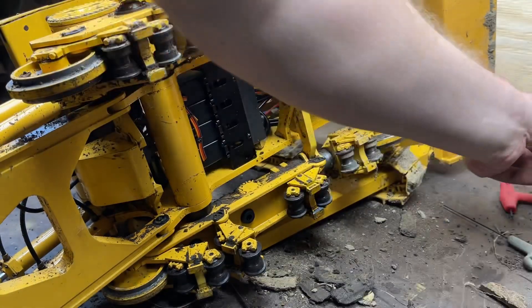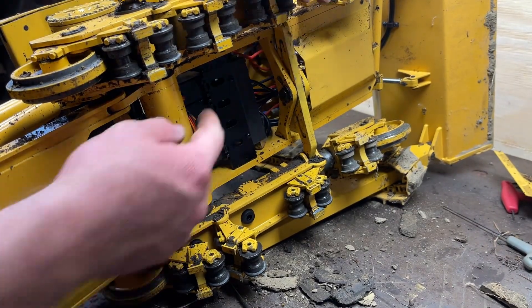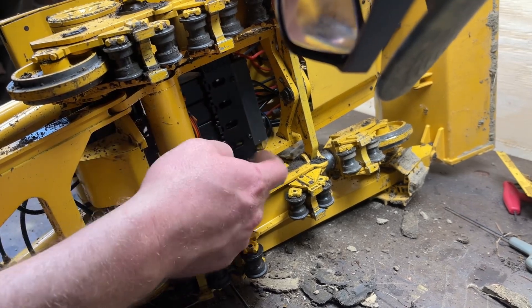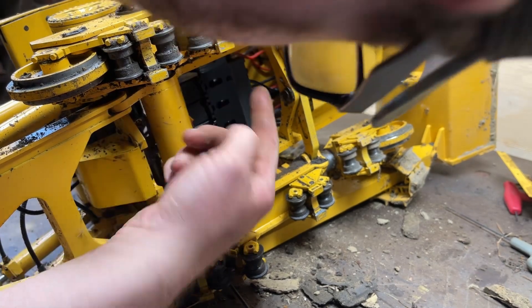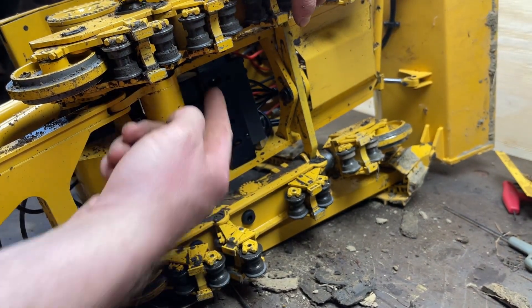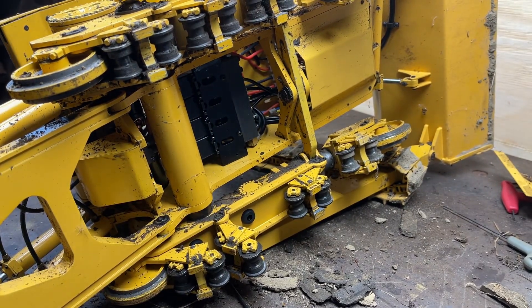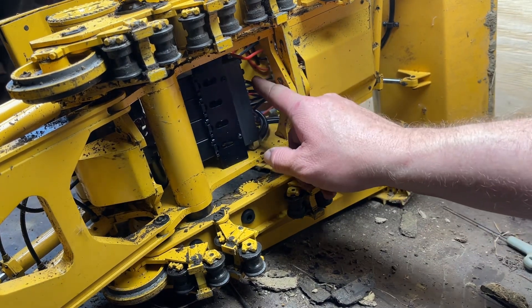Dirt got all caked up everywhere, but anyway there's the bottom of the video. The valve block — I see a little oil but it's not too bad. It's more on that side, up towards the top. I'm going to probably flip this over and put some hydraulic fluid in it and see where it's leaking.